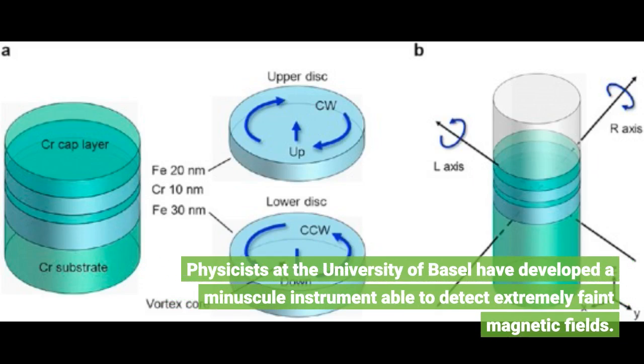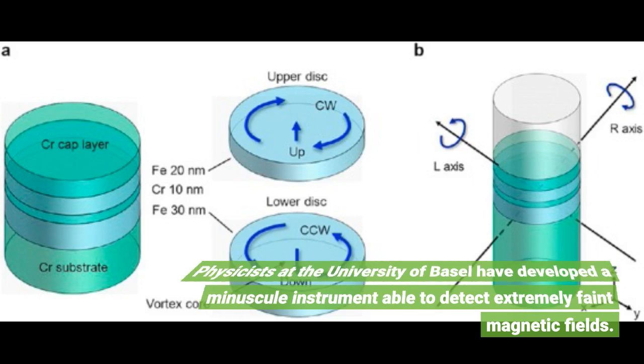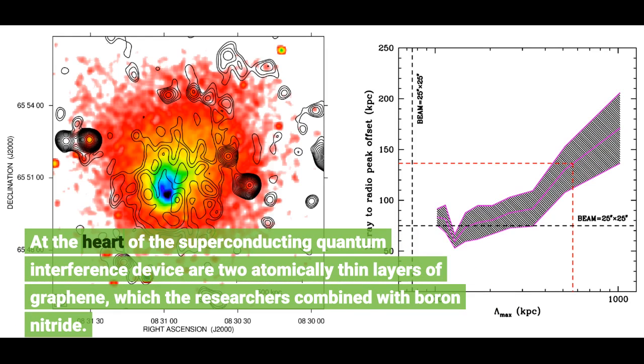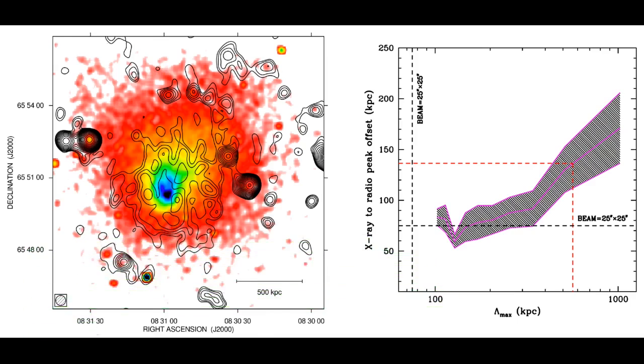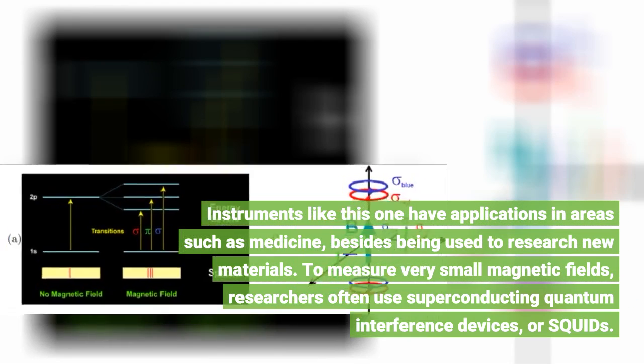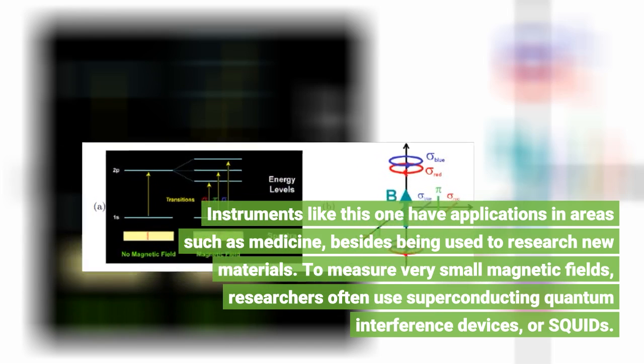Physicists at the University of Basel have developed a minuscule instrument able to detect extremely faint magnetic fields. At the heart of the superconducting quantum interference device are two atomically thin layers of graphene, which the researchers combined with boron nitride. Instruments like this one have applications in areas such as medicine, besides being used to research new materials.